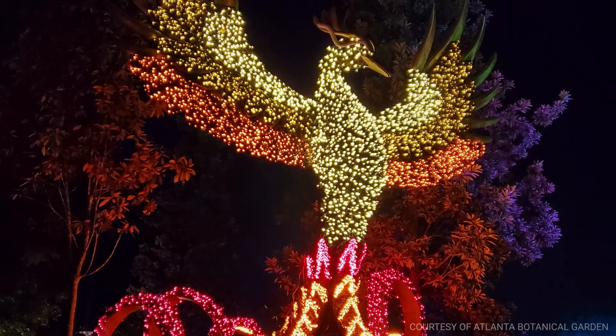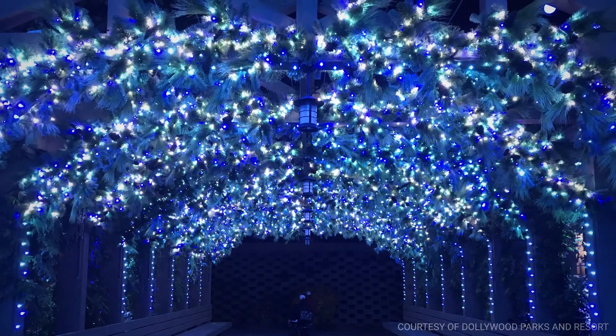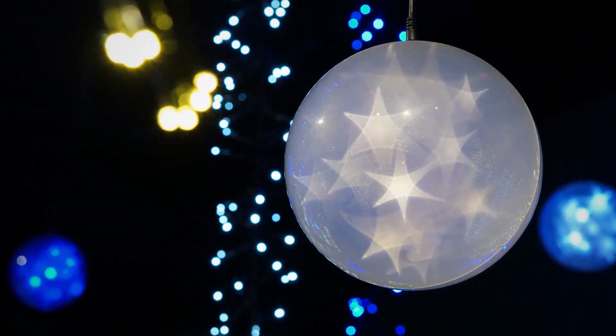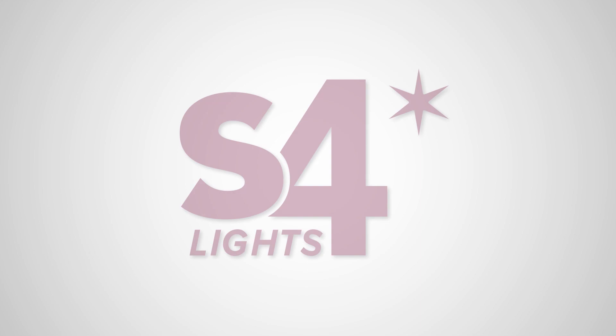VersaLine from S4Lights is the most robust and reliable decorative light string on market today, all at a price comparable to the typical standard plug light string. VersaLine from S4Lights — created with the commercial installer in mind.